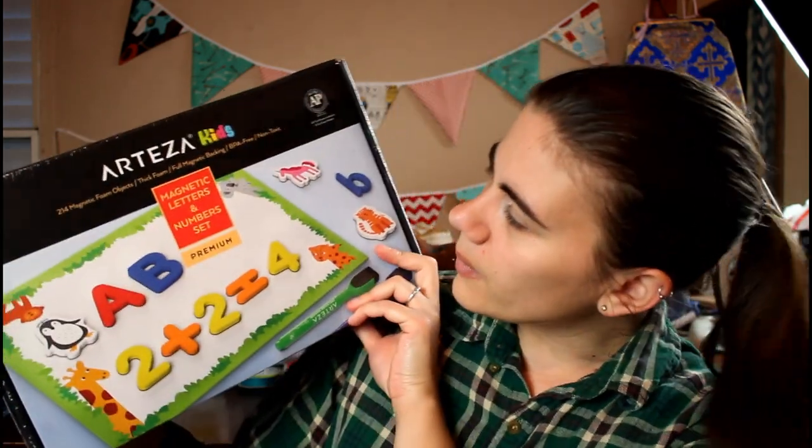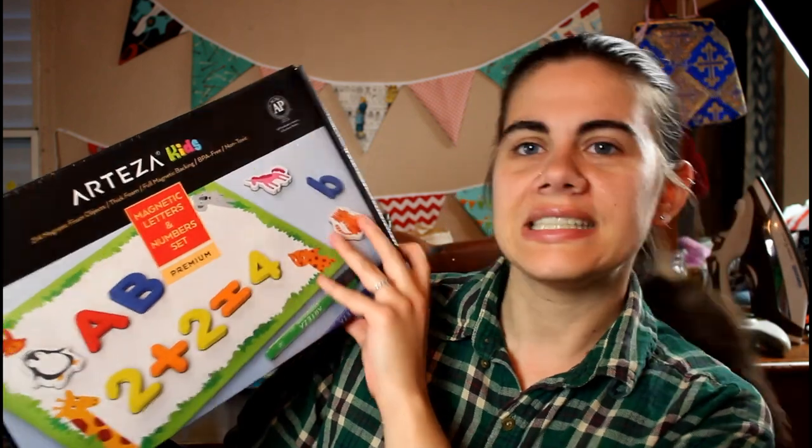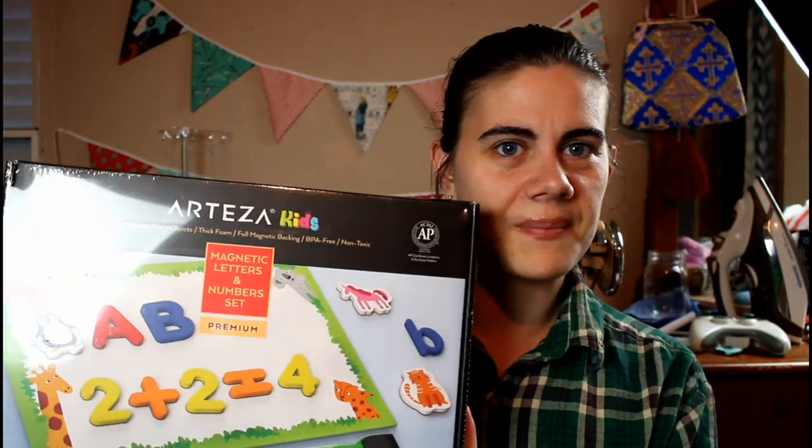The first thing I picked out is the Arteza Kids Magnetic Letters and Numbers set — it comes with 214 pieces. I also picked out, slightly more for me — though the kids can use it too — a set of 42 pottery and clay sculpting tools. I want to do some clay and pottery things with the kids when they're a little older. I did some clay work in art class in school and really enjoyed it, and I also thought it might come in handy for cosplay props later as well.